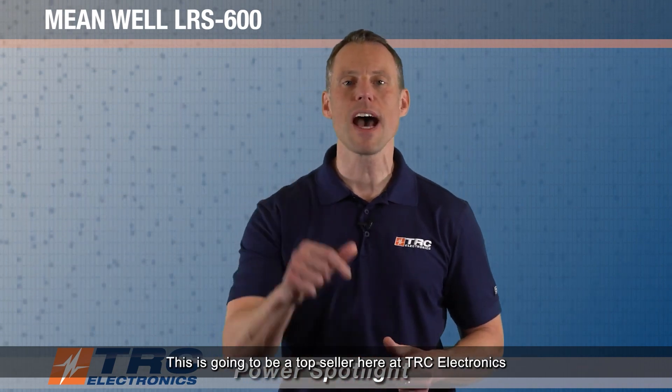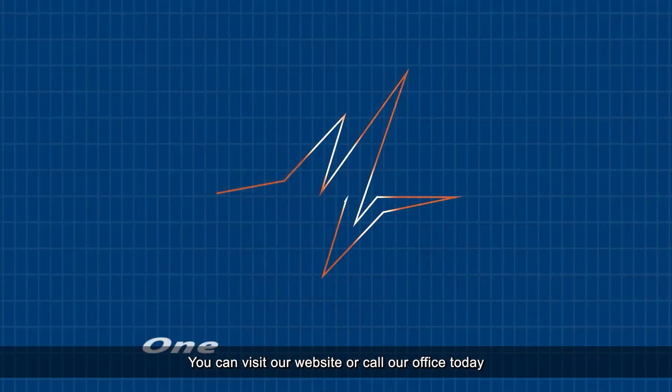There you have it — this is Meanwell's LRS 600, and it's going to be a top seller here at TRC Electronics. If you need any more information, you can visit our website or call our office today and we'll get you all the information that you need.